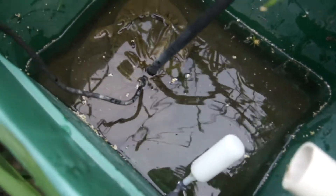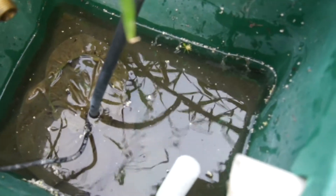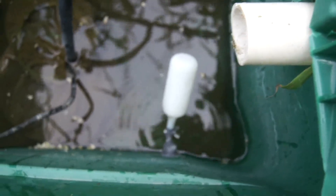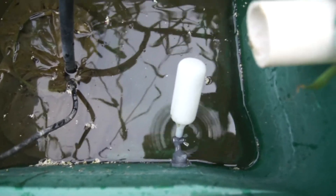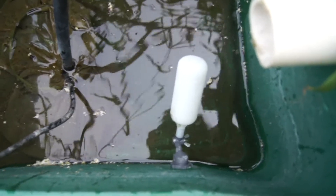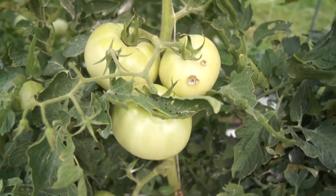Down in here, I guess you would call this my primary tank. See that little float valve? When you're using salt-based nutrients, this doesn't work — the salts clog it up. Everything looks pretty good.